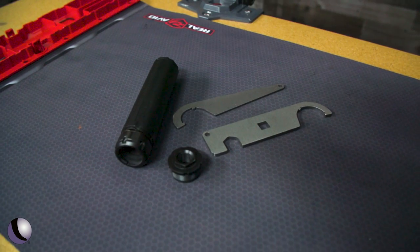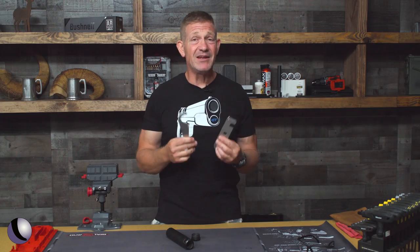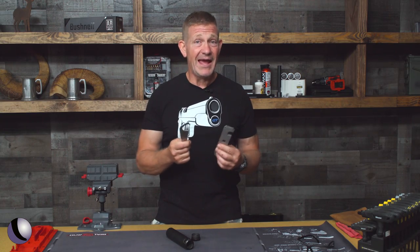It's pretty cool — it comes apart and they ship it with the tools you need for disassembly, so it does make it a little bit easier to mount and to clean.